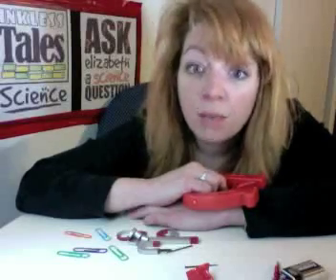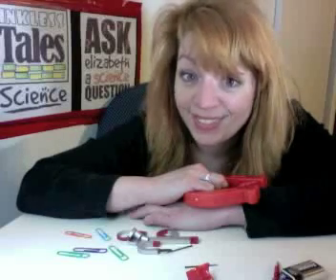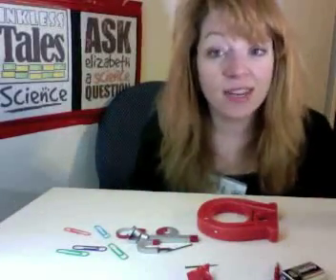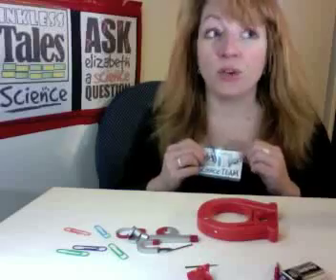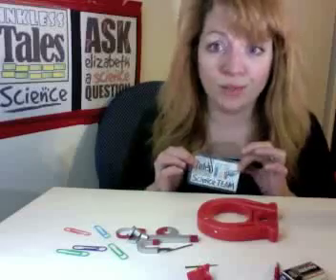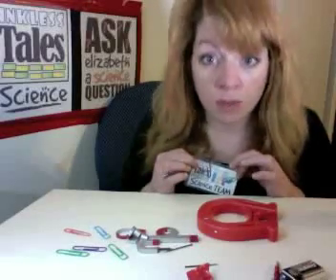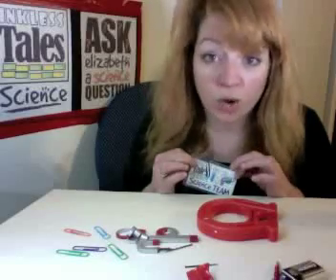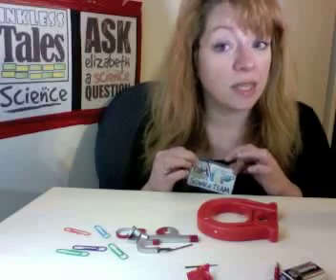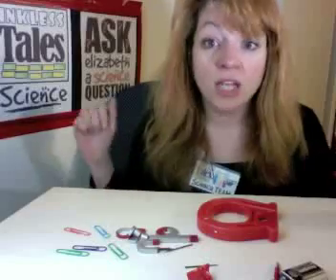Thank you for asking that question. Coming up — Caitlin in North Carolina, we are going to tell you how muscles contract. That's a really good question and I couldn't answer that right away, so that's coming up next. Looking forward to talking to you, Caitlin. Thanks for asking, and thanks for visiting us on Ask Elizabeth a Science Question. Don't forget — have your grown-ups send us a science experiment. It doesn't even have to be a big one, just a question that you answered or an experiment that you tried. And remember, there is no failure. It doesn't matter if your experiment didn't turn out great — you learned something. We'll send you a badge and you can join the Nicholas Tales Science Team. Address is on the website: NicholasTales.com.